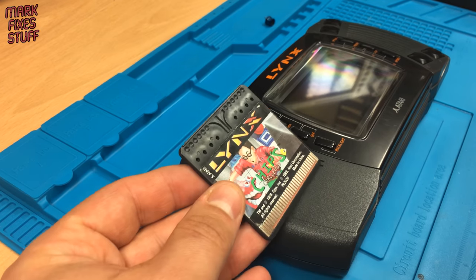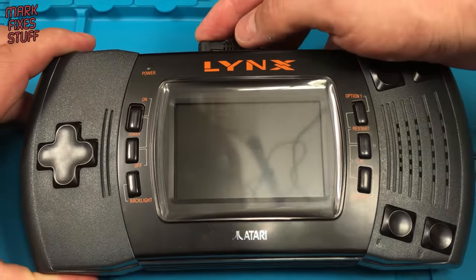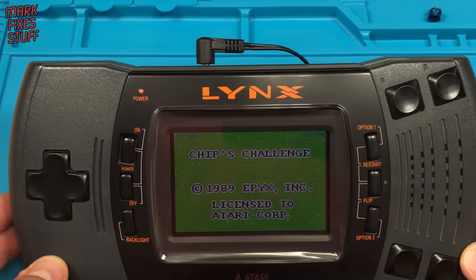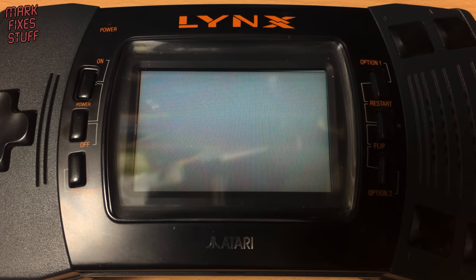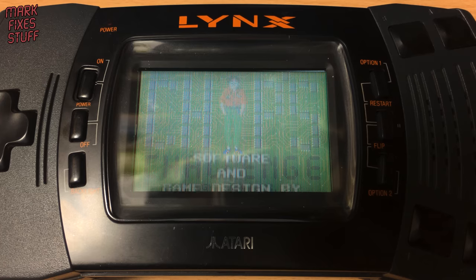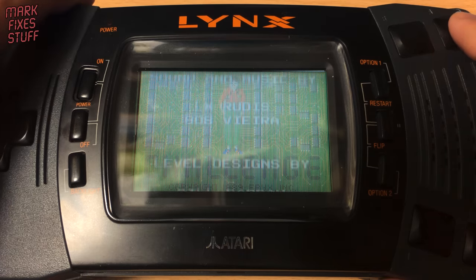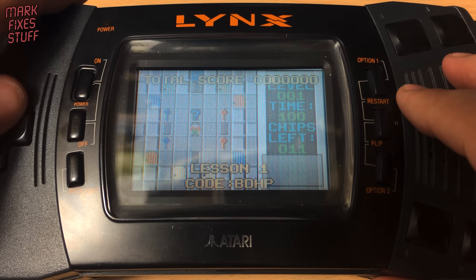The cartridge we're going to use for testing is the classic Chips Challenge. It's a bit bright in here with my studio lights so let's do some proper comparisons. This is the old screen with most of the lights off. The camera has a habit of making Lynx screens look better than they actually are in real life.